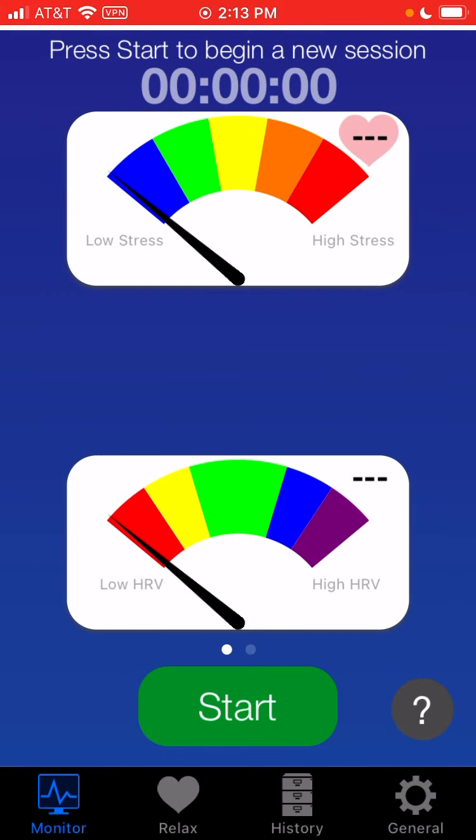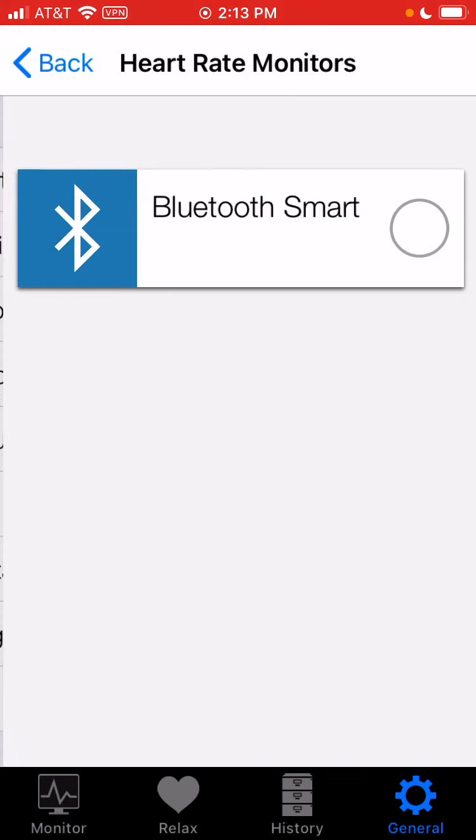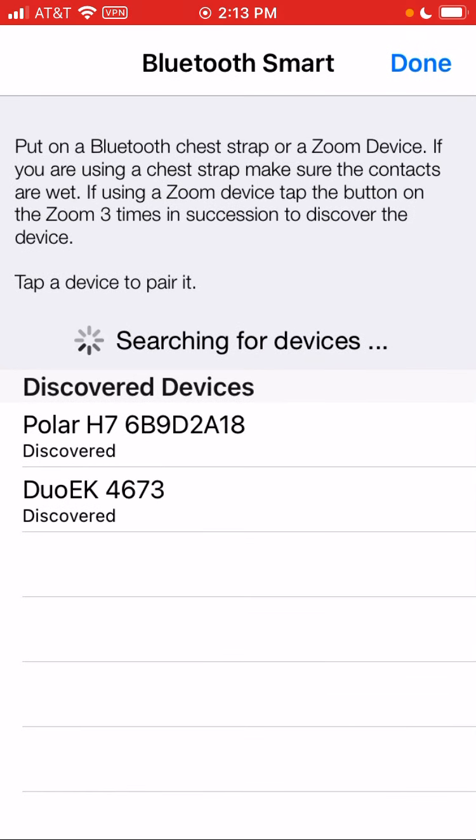Now the first thing we're going to do is hit General, Heart Rate Monitors, Bluetooth Smart, and we're going to pair a heart rate monitor. Now I've got two devices showing here — one is our Duo EK, which is the WellU handheld device and patch, and we also have the Polar H7, which I'm wearing. I'm going to select the Polar H7 so that I can use my hands to do this demo, and you can see the check mark shows that we're paired.